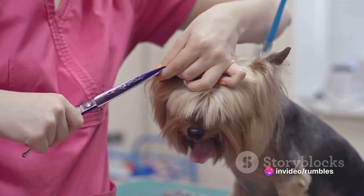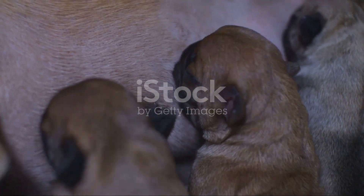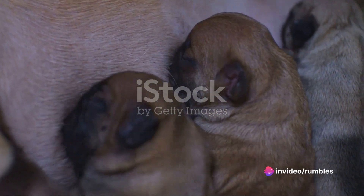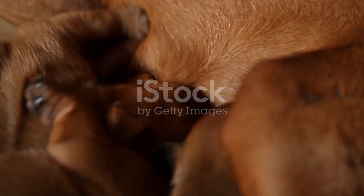Remember, your intervention is crucial to the puppy's survival. Once you've successfully helped the puppy, it's not over just yet — there's more to do to ensure the puppy's health. The moments following the intervention are crucial. First and foremost, the puppy needs to stay warm. If possible, guide the pup towards its mother for body heat and the first nourishing milk, called colostrum. This first milk is packed with antibodies that will help the newborn fight off diseases.